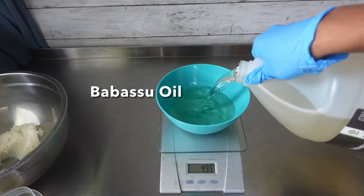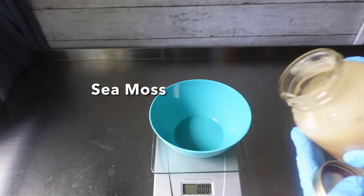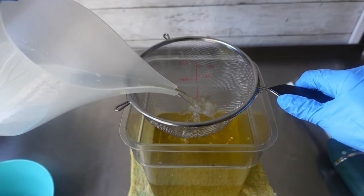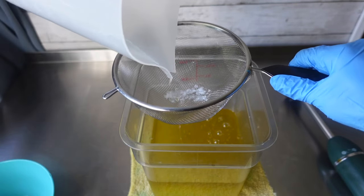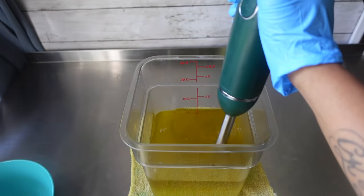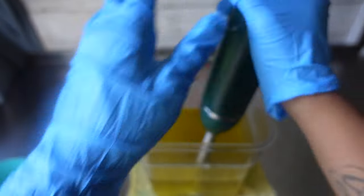For this soap, I did replace 10% of my water with the sea moss gel — so 10% of my water was replaced with the sea moss gel. Once my oils and my water-lye solution had cooled to room temp, it was time to blend them together. I did not add the sea moss gel before the water-lye solution because sea moss can speed up trace and I did not want that to happen. So it is recommended that you wait until after you reach a light trace to add in the sea moss gel. Right here I'm just going to continue to blend up my oils and my water-lye solution until I reach a very light trace.